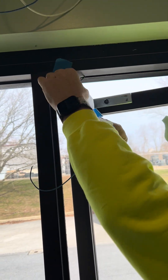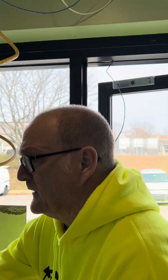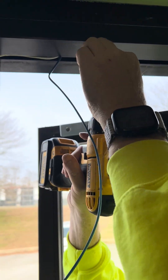What I did is I marked the frame with black marker, and I'm going to go ahead and take my drill, go nice and slow, and make a hole.